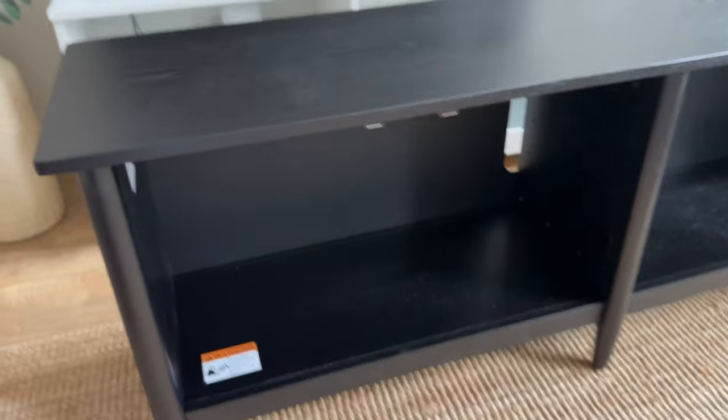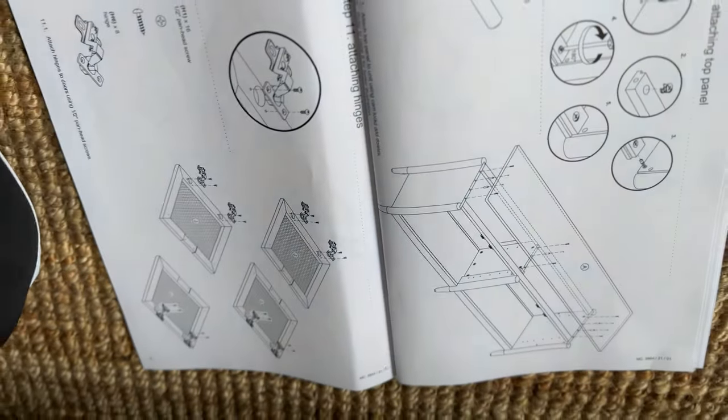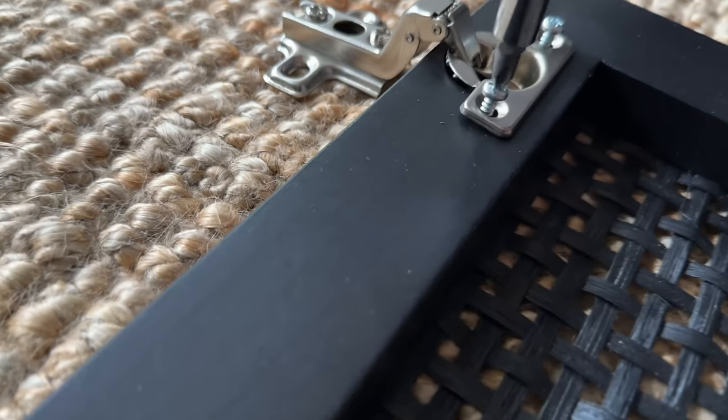To sum it all up, the wooden cane media console from Hearth and Hand with Magnolia is a fantastic addition to your living room. I'm truly impressed with its quality and how seamlessly it integrates into different decor themes. That's it for our unboxing video — I hope you enjoyed this closer look at this beautiful TV stand.